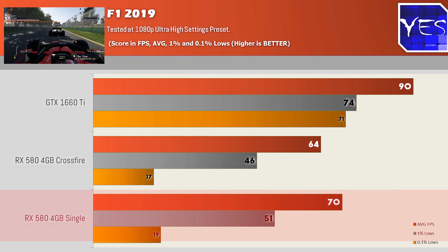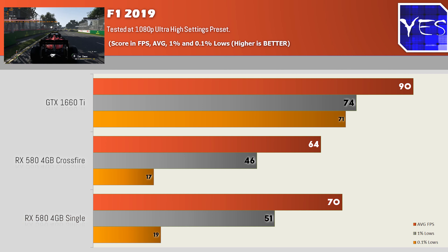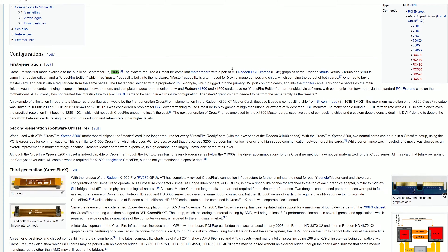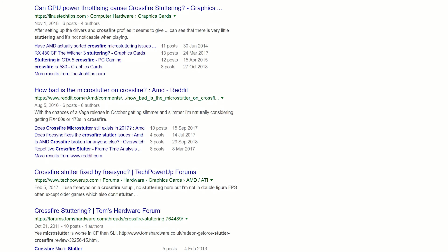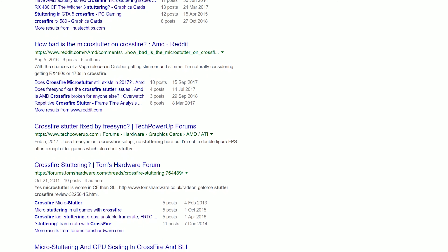Looking at those results, it's honestly not good at all for Crossfire. NVIDIA has also shied away from SLI. Crossfire started around 2005 — at the time, the idea was to double up GPUs for a better gaming experience. But after launch there were many reports of stuttering and micro-stuttering, and people said the technology wasn't working as well as a single GPU. High-speed camera tests confirmed the stuttering was real.